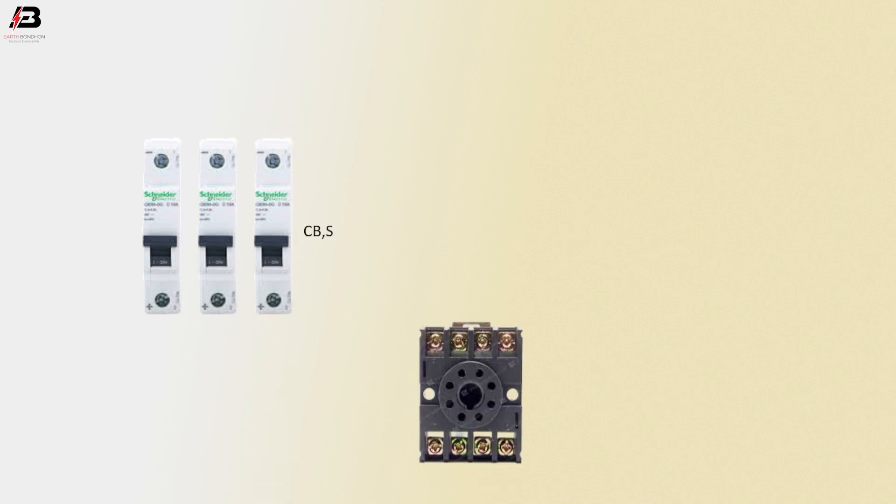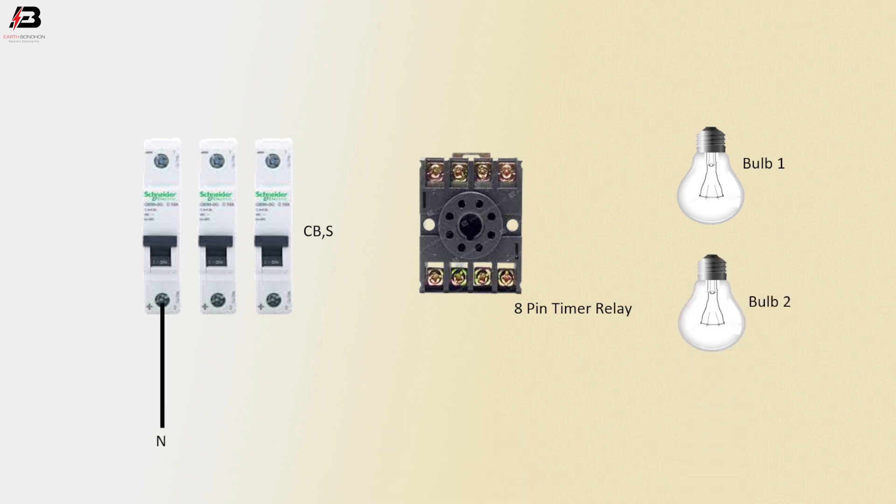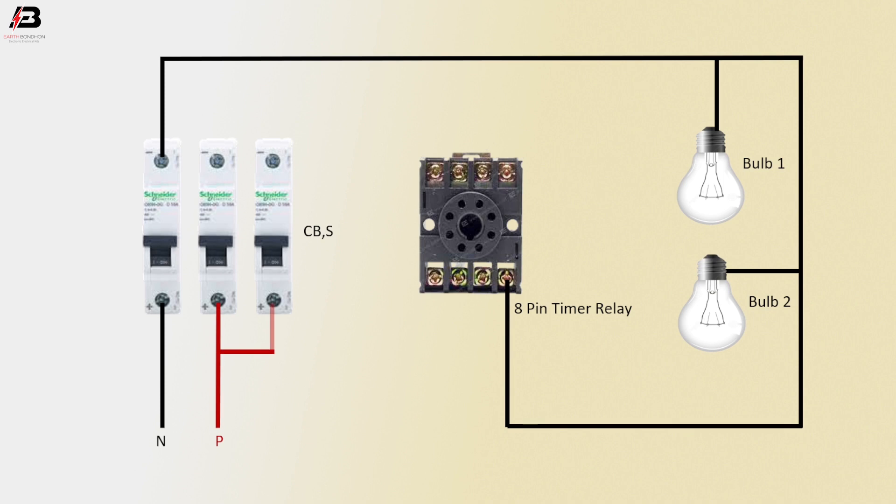Let's start. Three circuit breakers, 8-pin timer delay, bulb 1, bulb 2. Neutral connection to circuit breakers. Neutral connection outgoing from circuit breaker to relay, and bulb 1 and bulb 2. Phase connection to another two circuit breakers. Phase connection outgoing from circuit breaker to relay.